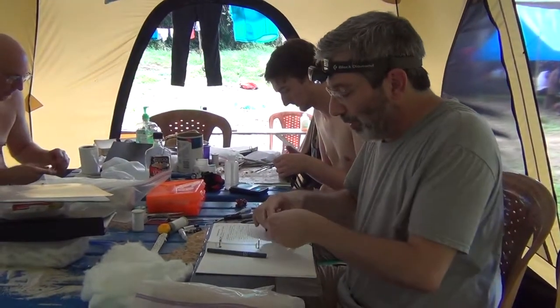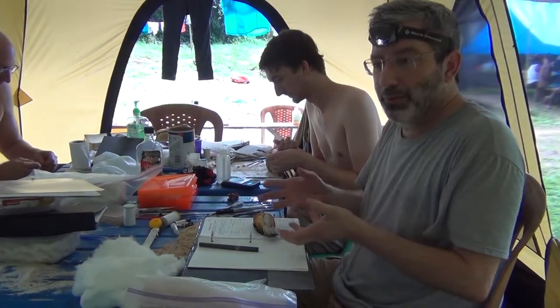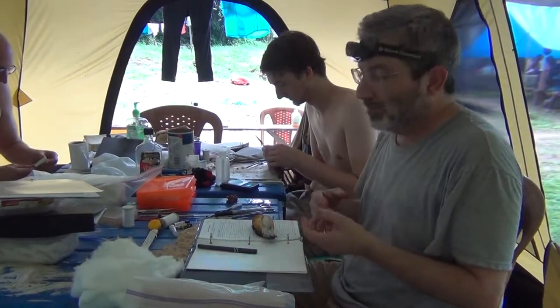I'm going to prepare this bird as a study skin. I'm simply going to remove all of the soft parts — all of the muscle, all of the guts — and I'm going to replace them with cotton.